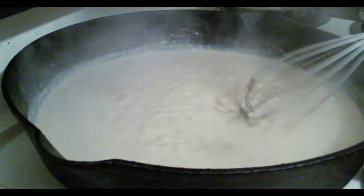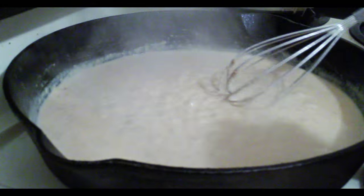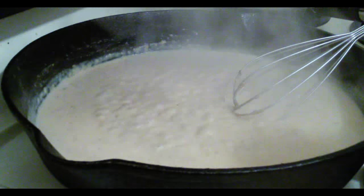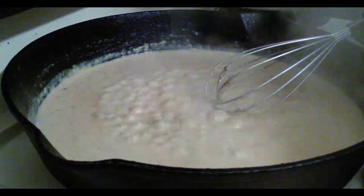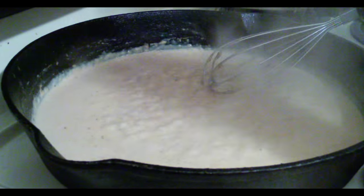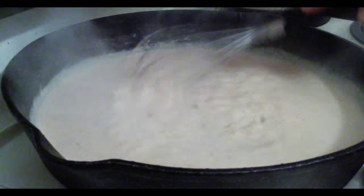When we cooked it in the beginning, before we added the milk, and made it smooth where there were no flour lumps or clumps, it makes the whole gravy a better process. Because once you get those clumps in there and then start adding milk, it's just a clumpy mess. So you've got to make sure that when you have your oil or grease in there and you add the flour, it's all smoothed out with no clumps before you start adding your milk to the gravy.